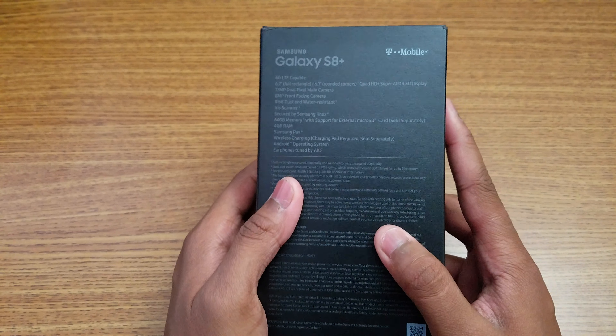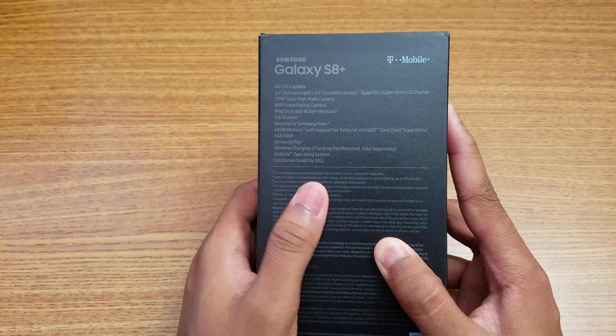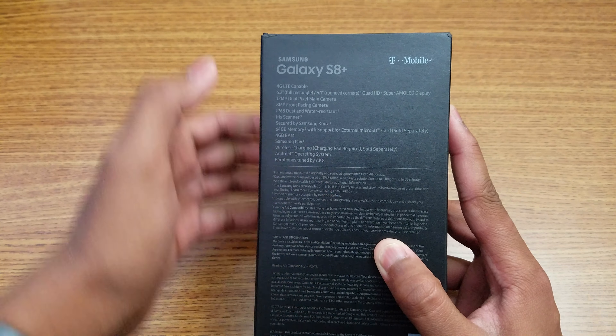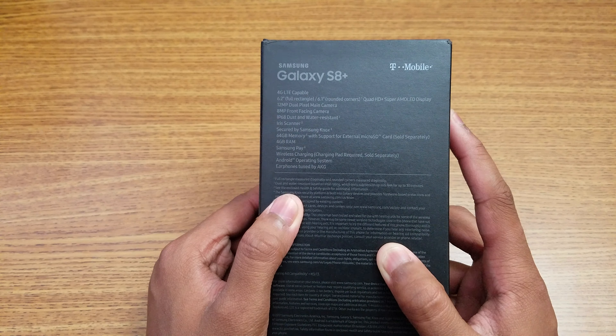On the back we have the specs: a 6.2 inch display, Quad HD Plus Super AMOLED display. We have a 12 megapixel rear camera and 8 megapixel front camera, IP68 water resistance, iris scanner, fingerprint scanner, and facial recognition. You're getting a lot of security features on this phone, which is pretty awesome.